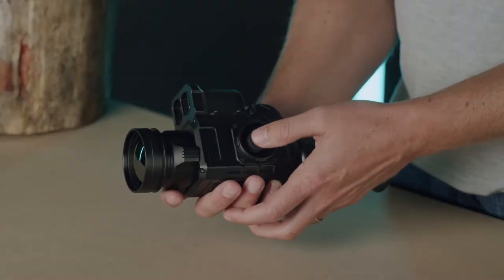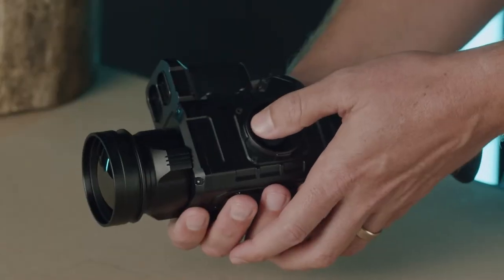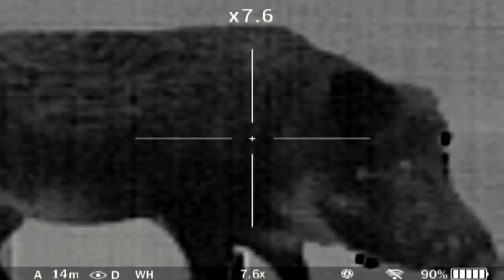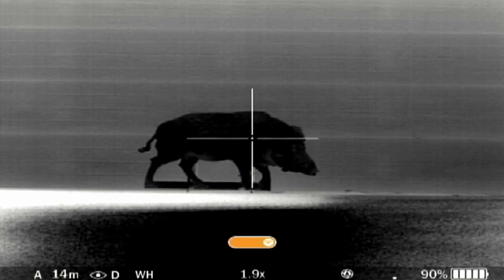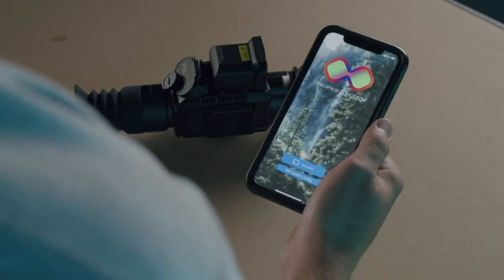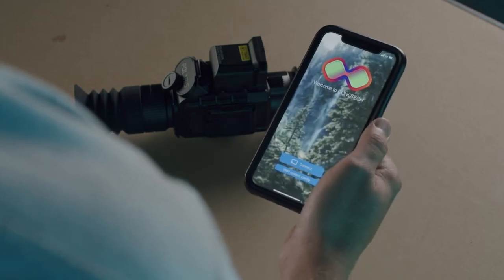To turn the device on, long press the middle button. A short press right will toggle through the magnification options. A long press right will turn the WiFi on and off. Enabling WiFi is required to download your captured videos to your PC or to stream your footage to the free KonaTech app.